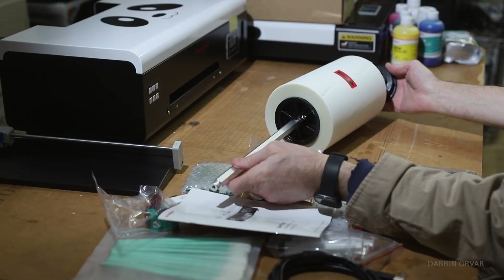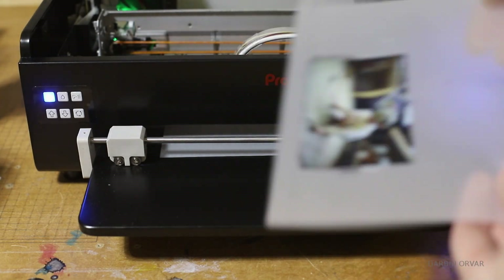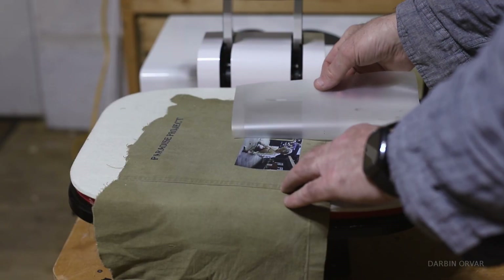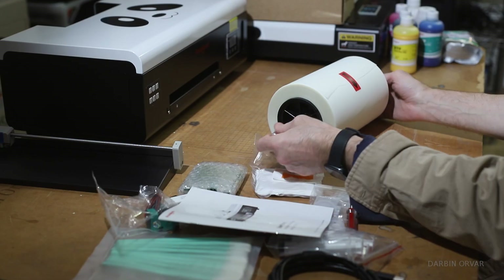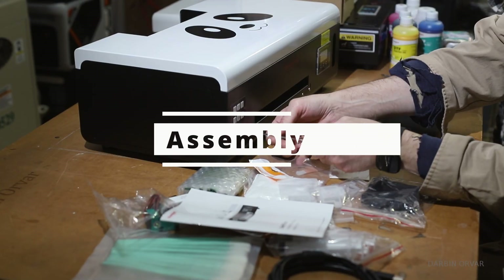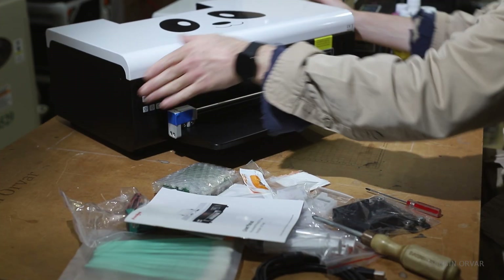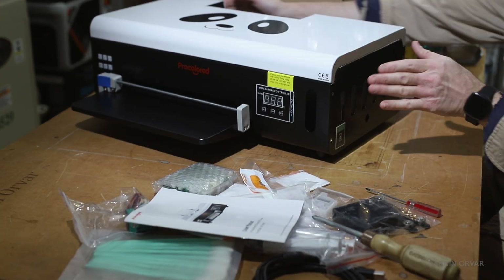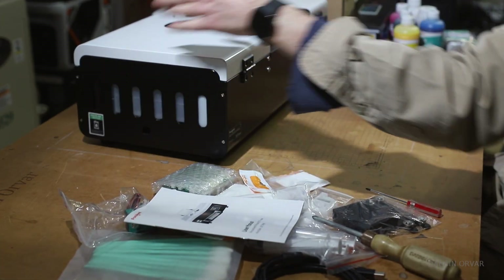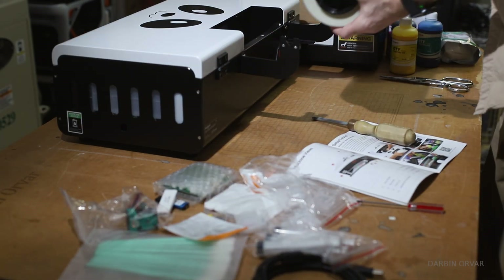This PET film is basically a transparent material where your design is printed — think of it as the sticker paper for your design. In terms of assembly, we have a bit of mounting: first putting on the piece where the sheet comes out. There's also a cutter to cut the film off once it's done printing. Then we have mounting the bracket which holds the roll of film.